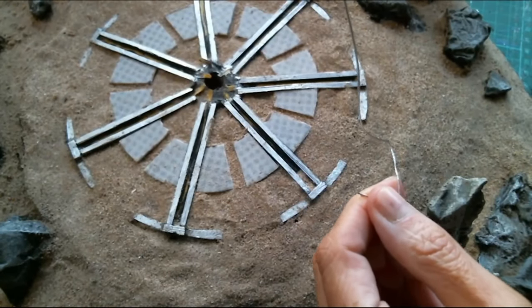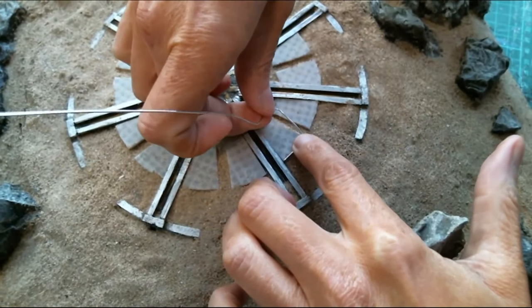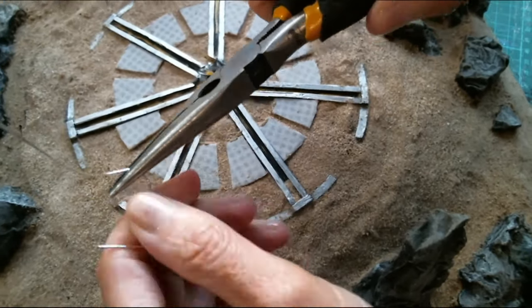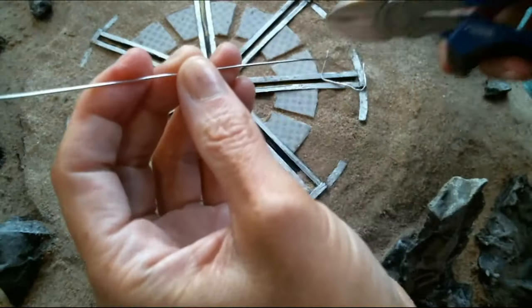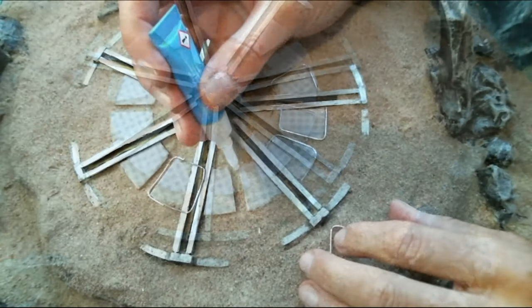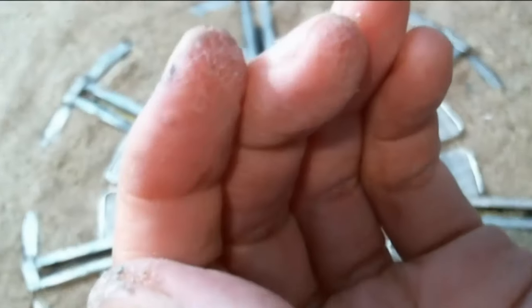This bit was tricky: each little section of the meshed bit going around the middle needs to be lined with wire. I'm bending this crafting wire from The Range into the right shape for each one and placing them around, gluing them in with super glue. My fingers looked an absolute mess after doing this, but it was worth it.